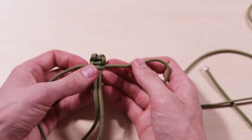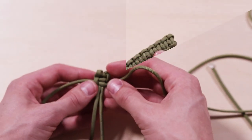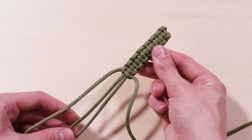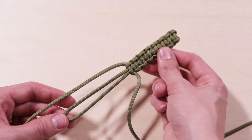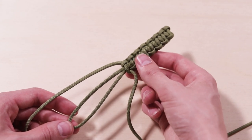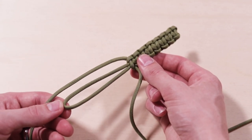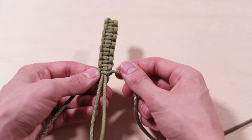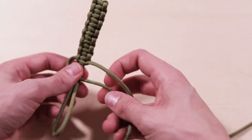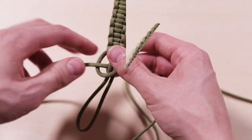We're just gonna keep doing that pattern until we get to the bottom of our bracelet. Once your bracelet's about half done, it's gonna look about like this — you can see the cobra pattern emerging. All we're gonna do is keep going down to the bottom until you basically can't fit any more stitches on. Just remember: the one on top crosses over, the other one back around, and you switch cords every time.